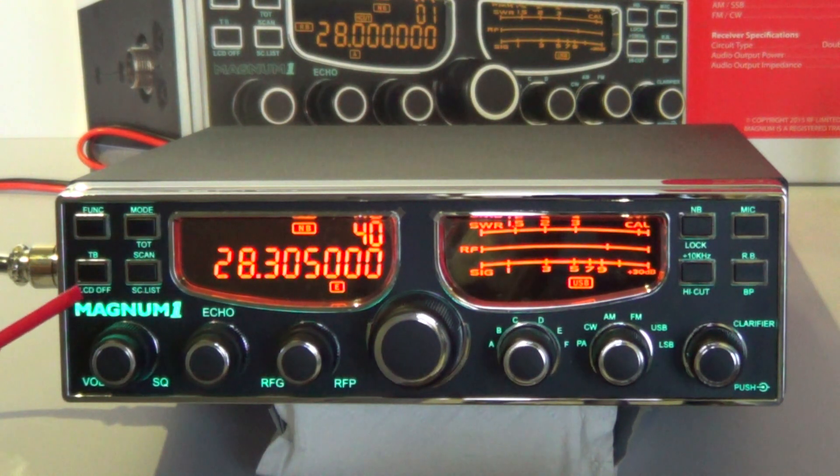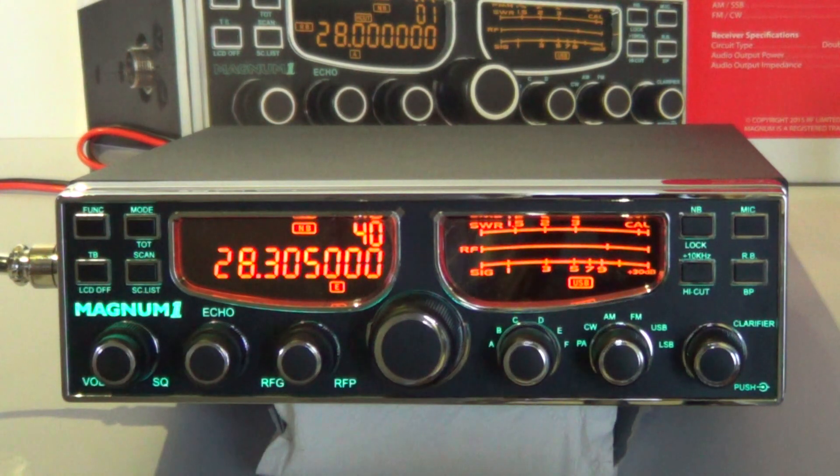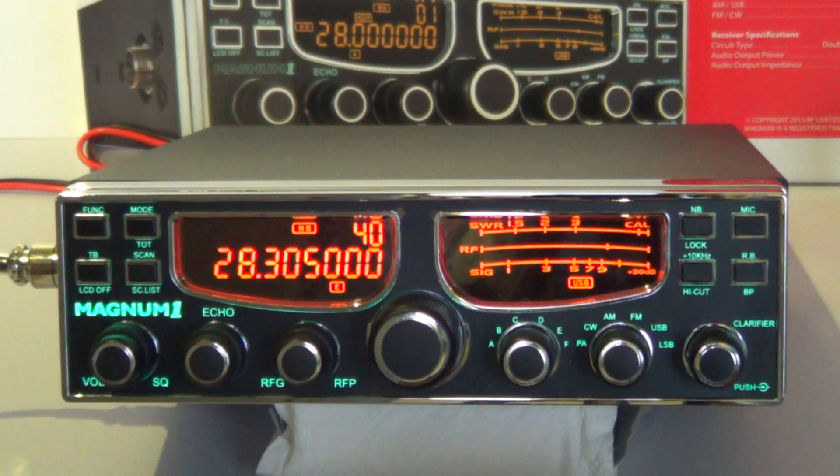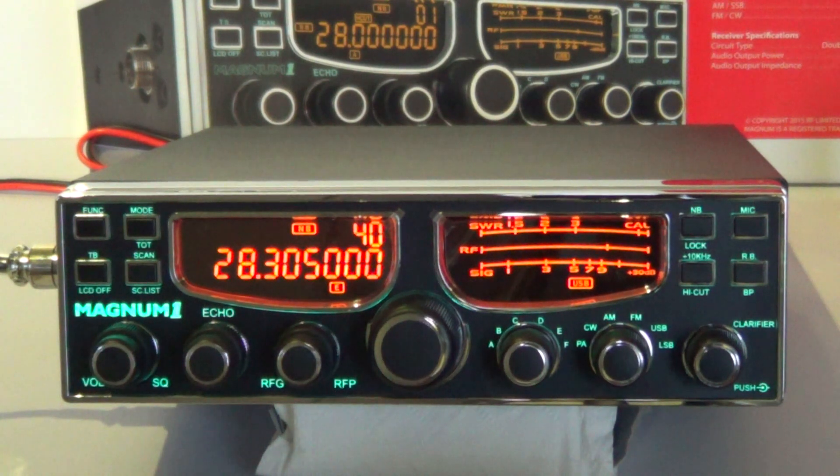The Magnum One has a green display on the fascia, a little like the old night watch features on other radios, so all the front fascia lights up at night if you're using it mobile. That's a look at the front chrome fascia, which is quite nice.